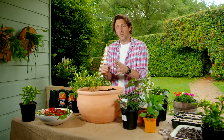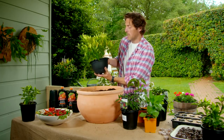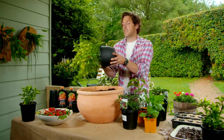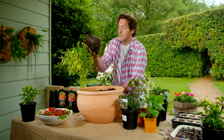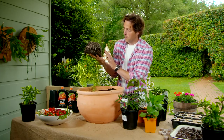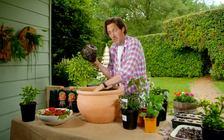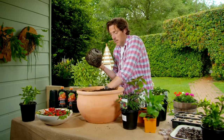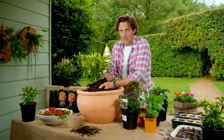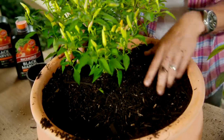Chillies like really free-draining soil, so they're perfect for potting mix — just make sure you get the best you can afford. I've soaked these first so they're nice and moist. I'm not going to disturb the roots because chillies don't like too much root disturbance. You don't want anything that's pot bound. This has got plenty of potting mix showing through, so I'm not too concerned about it. It really is as simple as popping it in the pot and then backfilling and gently pressing down.